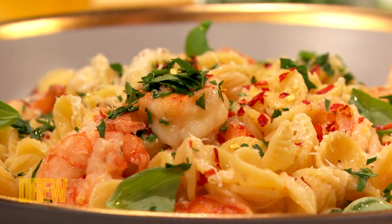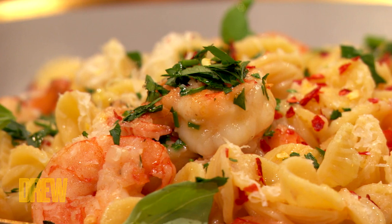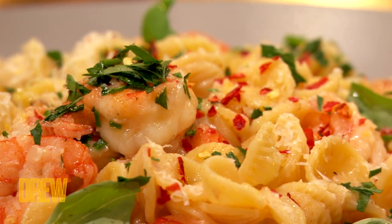You take the shells, you put some water in, some tomato paste, some aromatics like onions, whatever. And then in about a half an hour, you have very, very flavorful shrimp broth. And it's free — it comes with the shrimp. So you might as well use it and you have great flavor.